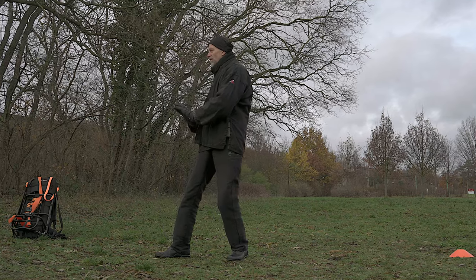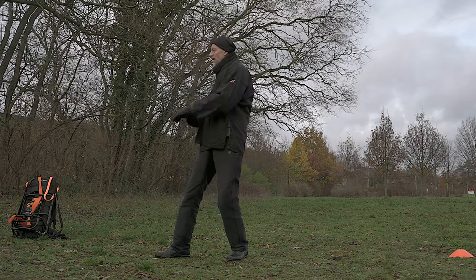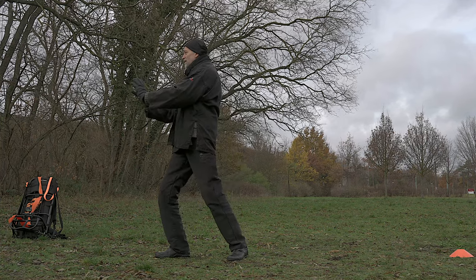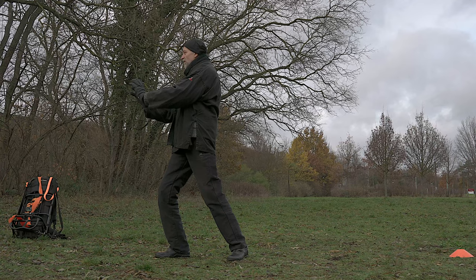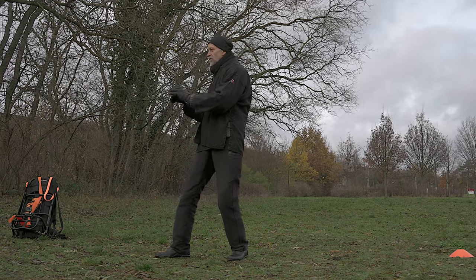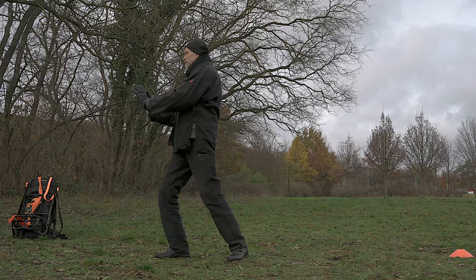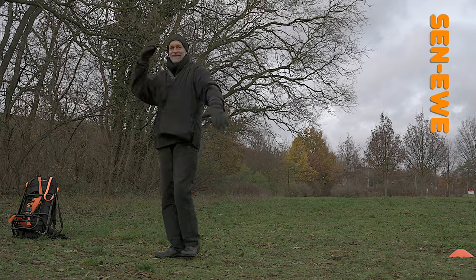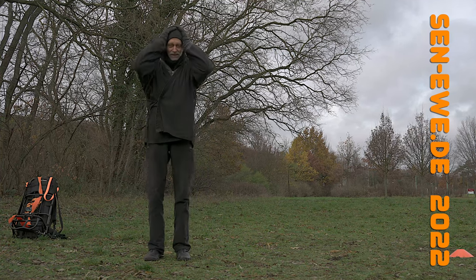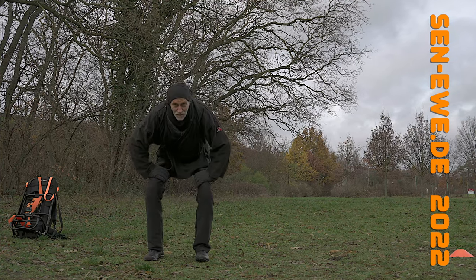Rotating and feeling your own body weight. One more time. That's it — that's enough Tai Chi for today.